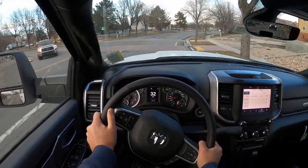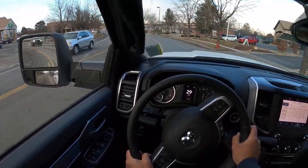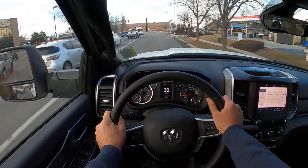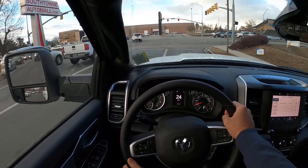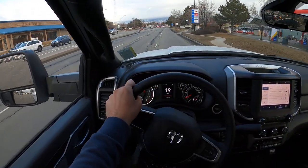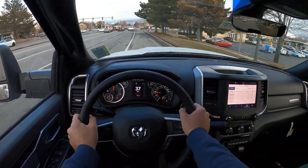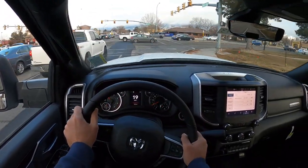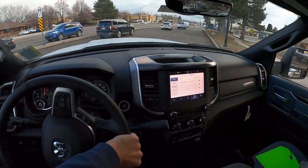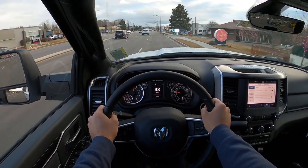Steering is pretty light — not a ton of directness to it. It's not like my Jeep Wrangler where there's no directness, but there is a little bit of on-center vagueness. So much torque — it's crazy. Brakes are truck brakes. Full-blown acceleration — yeah, this thing drives really well. It's very comfortable. Let's see what it does full-on — this thing moves, that's for sure.